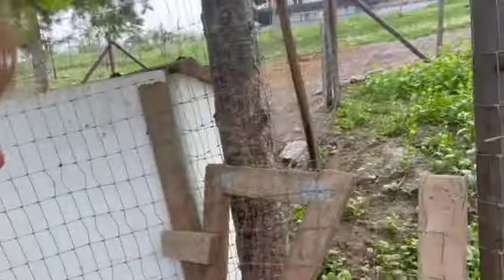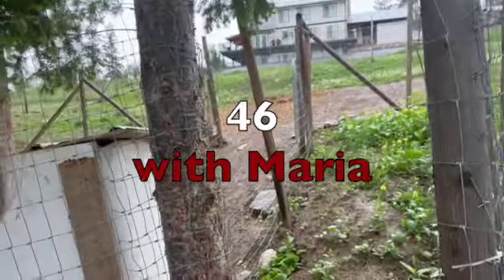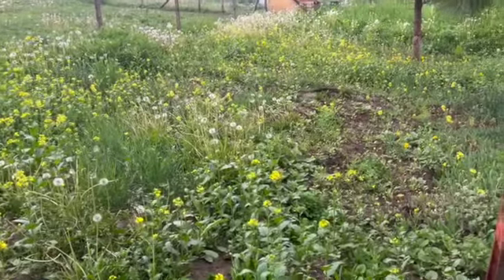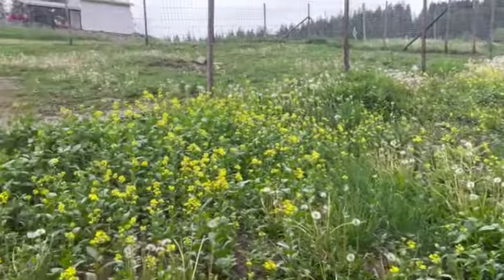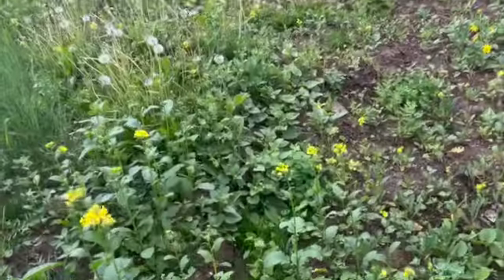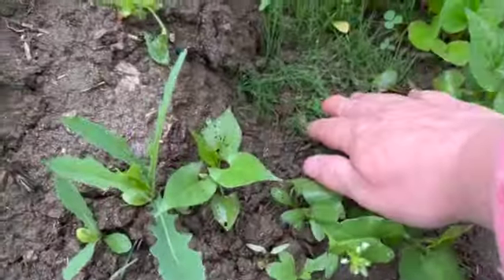In the last video I said I'd show you the new buck area, so here it is. At the beginning of the season I threw down a whole bunch of timothy hay, so it's coming up nicely.